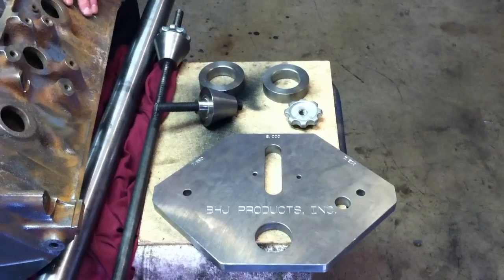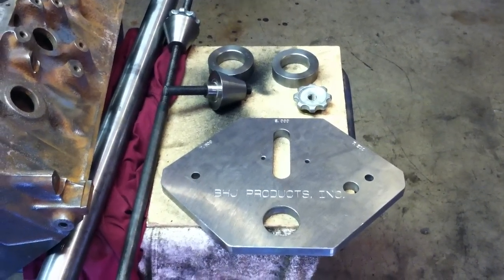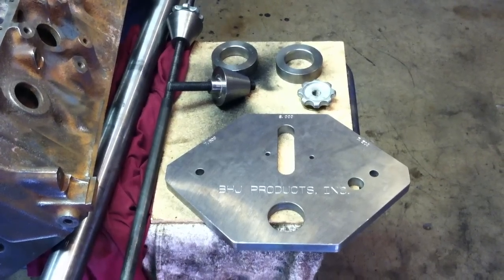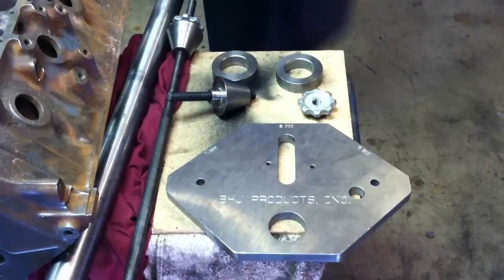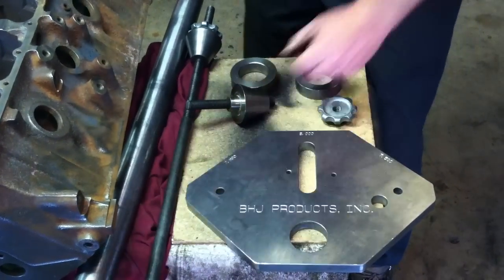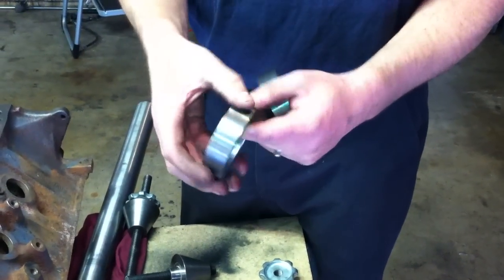For any of you who are interested in possibly purchasing or understanding how a BHJ fixture works, I'm going to walk you through the setup. The BHJ fixture basically consists of a rollover bar and then a couple of rings. These rings have flat spots on them.